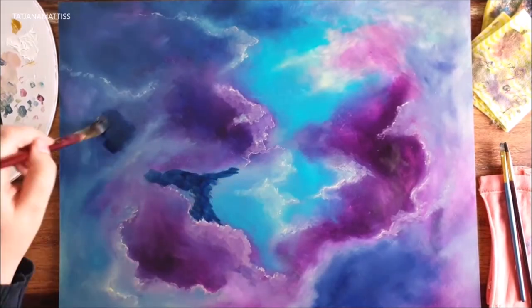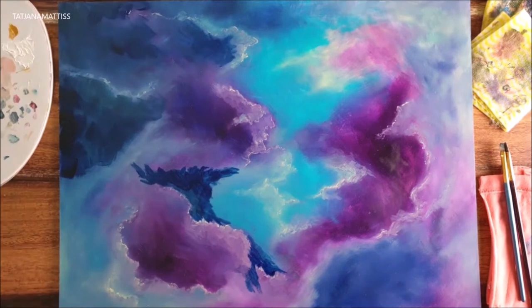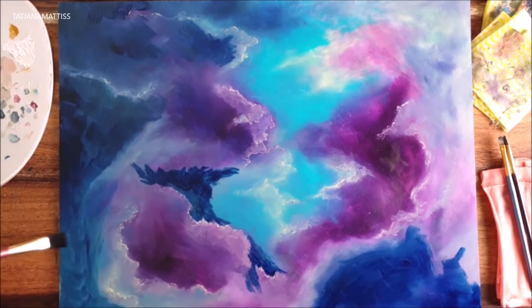At this point I decided that my painting looked more like a sky than a galaxy, so I decided to glaze over with Prussian blue.